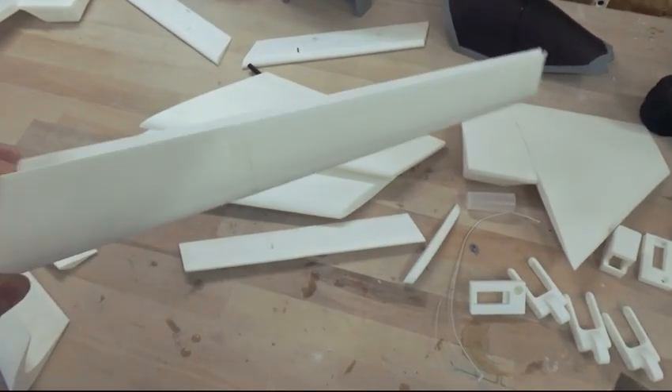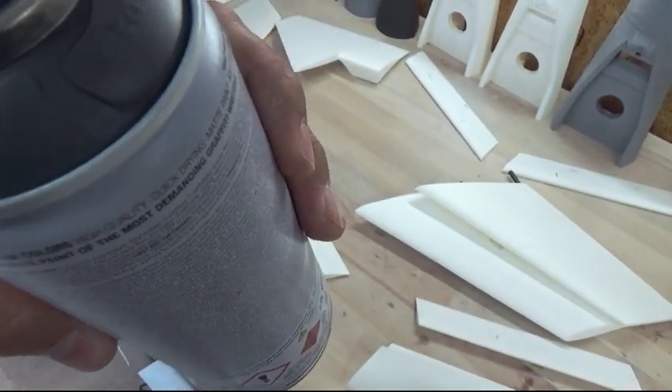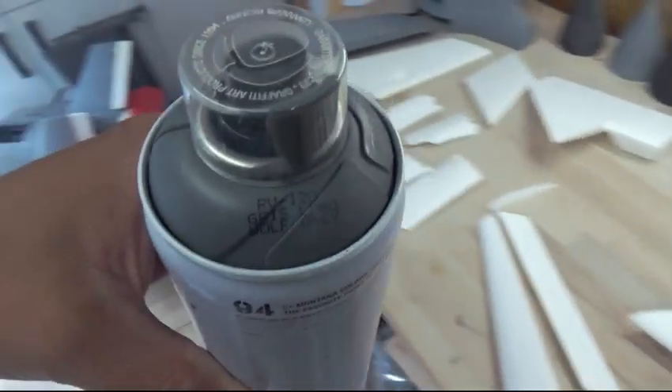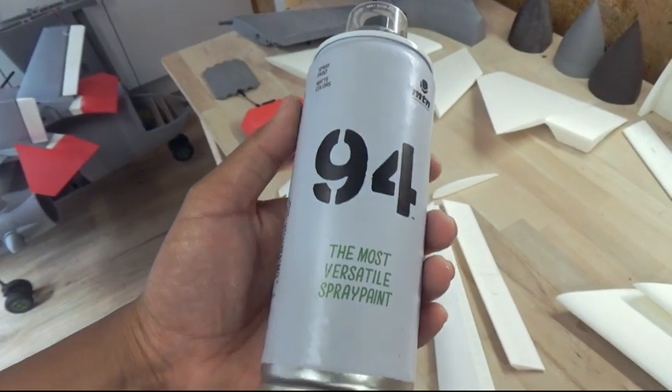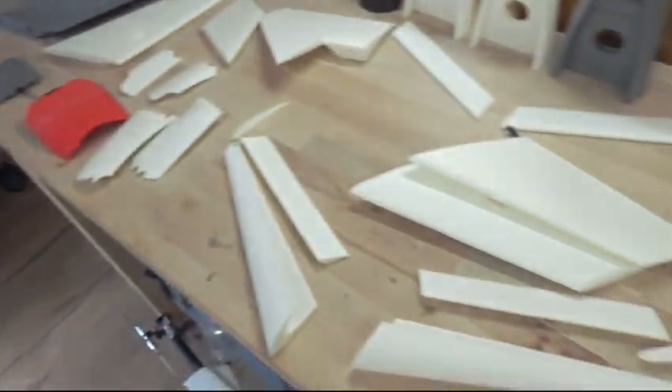These are all the parts that need to be grey. I'm using color codes — wolf grey. I hope you can see it on the camera. That's wolf grey, and it's water-based. Let's go.